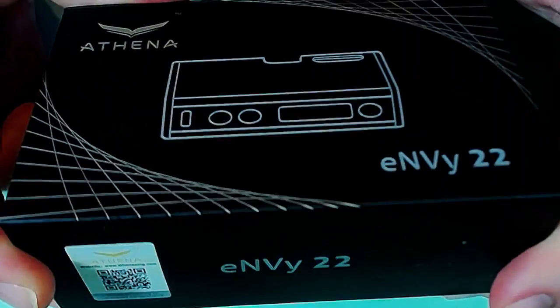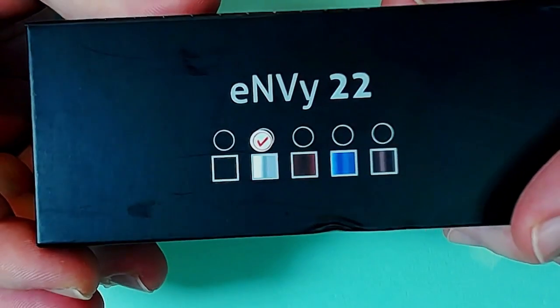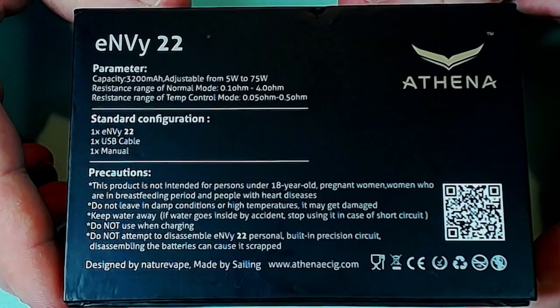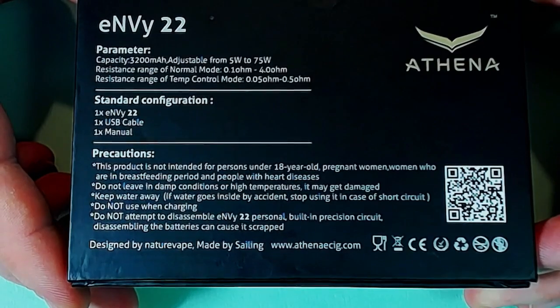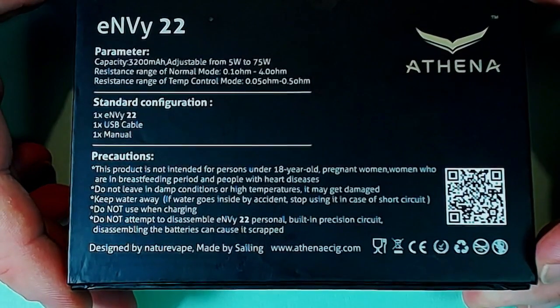The Envy 22 is here. We've got a scratch-and-sniff on this side, nothing on the ends. This side tells us the color - there's a whole range of colors these come in. Underneath you've got a bunch of information you're welcome to pause and read. It does say do not use when charging, so pass-through is not a thing on here. And apparently don't vape when breastfeeding - that sounds interesting.